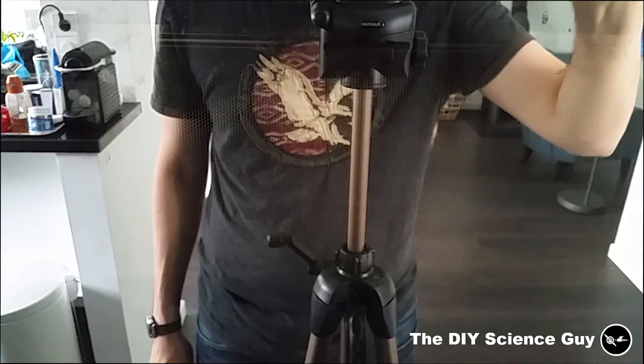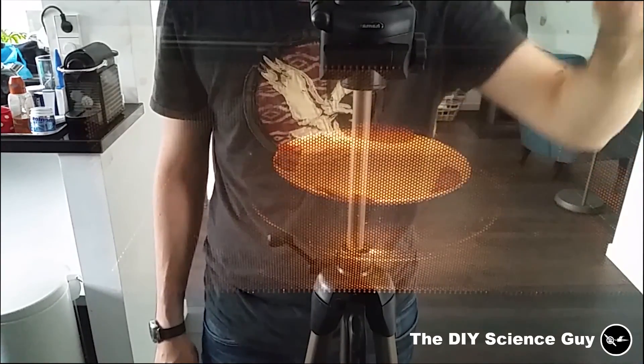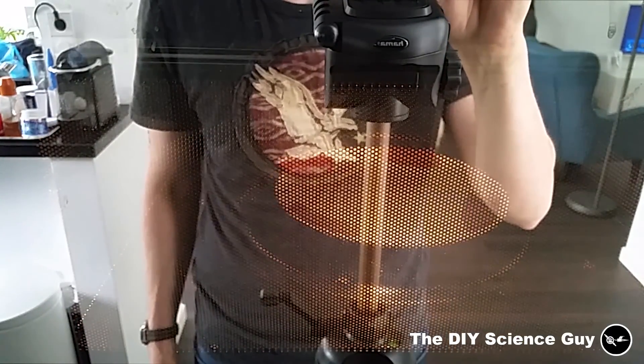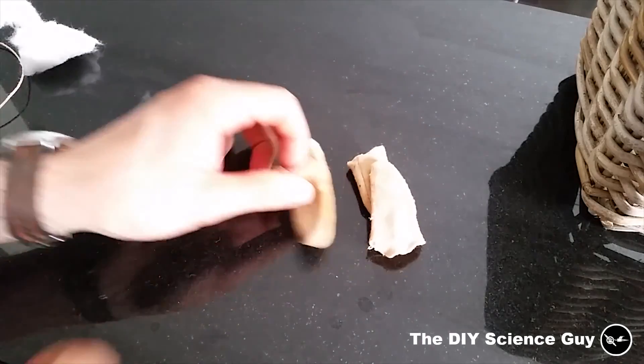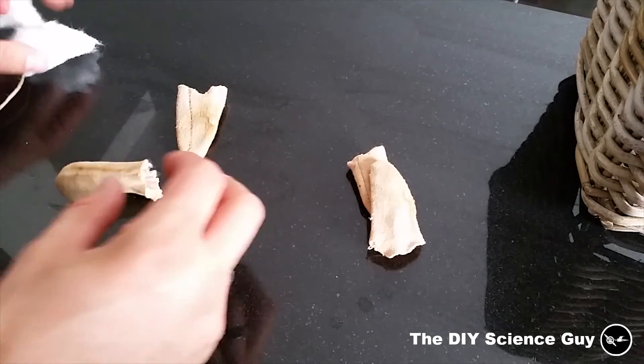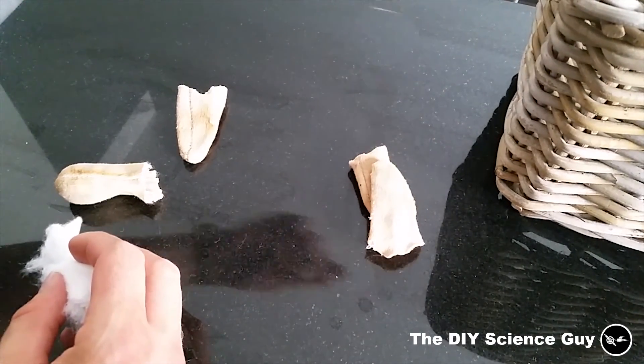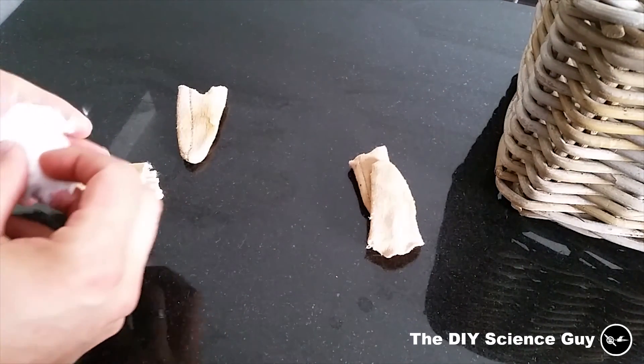I am drying them in the microwave because I am kind of impatient. So they are now dry. I will stuff them with cotton and then put a piece of string around it, attach them to the basket, and then we will be ready.